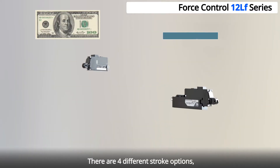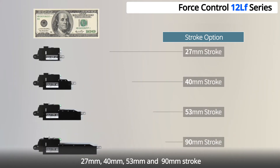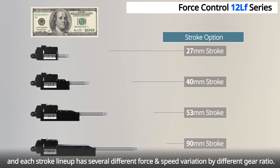There are four different stroke options: 27mm, 40mm, 53mm, and 90mm stroke. Each stroke line-up has several different force and speed variations by different gear ratio.